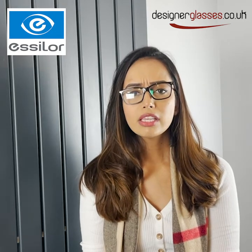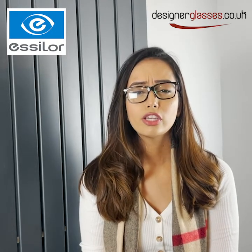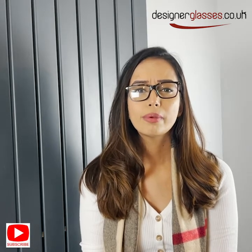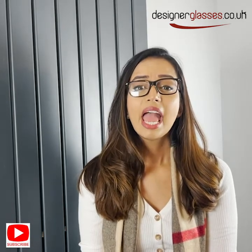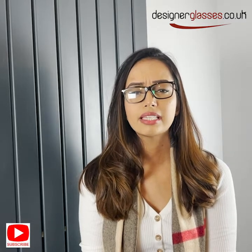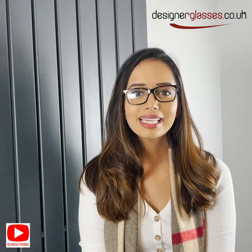If you found this information useful, subscribe and like our YouTube channel, and if there's anything else you want us to talk about put it in the comments below and we'll be happy to help. If you have any questions feel free to contact us on our website at designerglasses.co.uk. Thanks for listening.